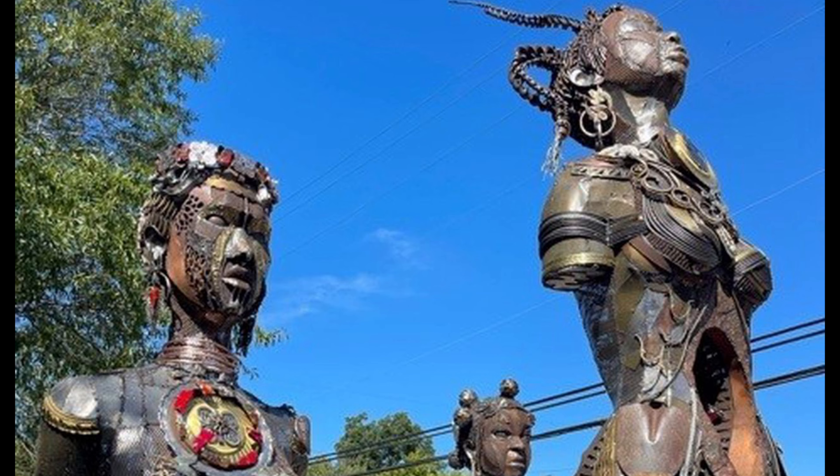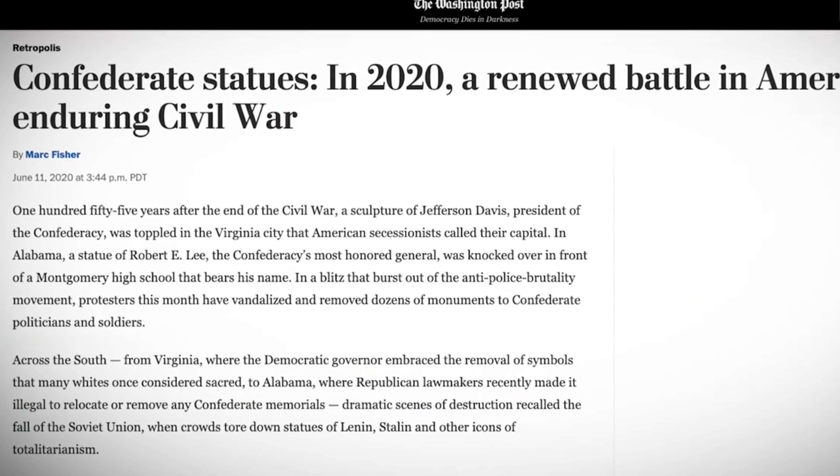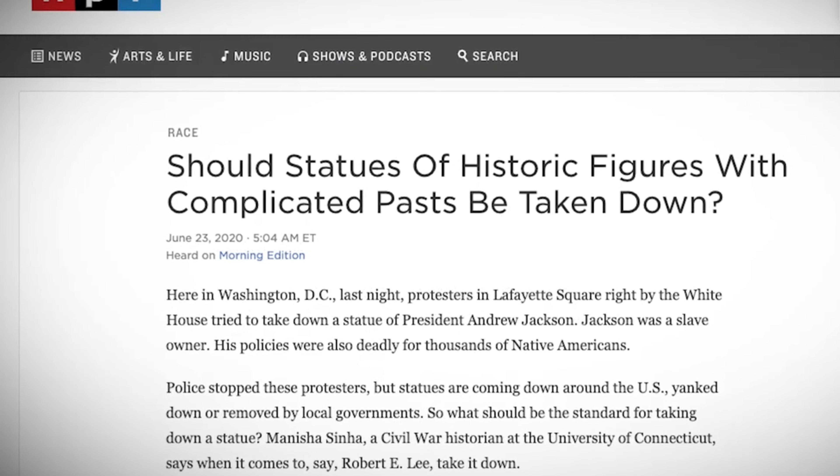Right now there's a reckoning with monuments and Civil War and American Revolutionary War heroes, but no one is talking about these women who were victimized and used as experiments. It's time that we need to have this conversation.